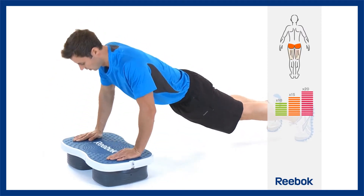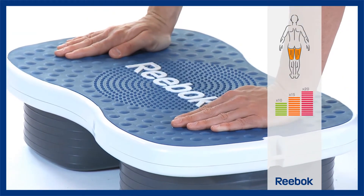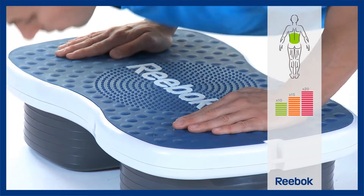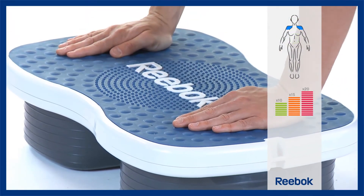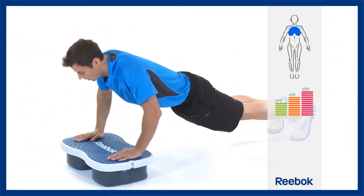Whichever version you choose, you should have an imaginary straight line all the way down from your shoulder to hip to knee. Bend your elbows until they reach 90 degrees, then push back up using the muscles in your arms, shoulders and chest.